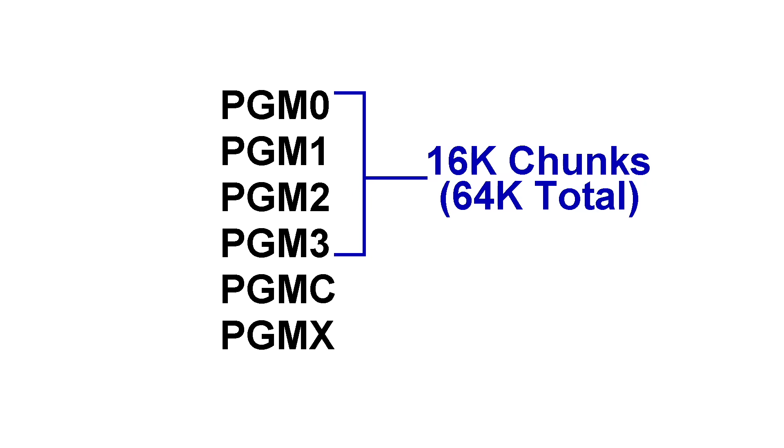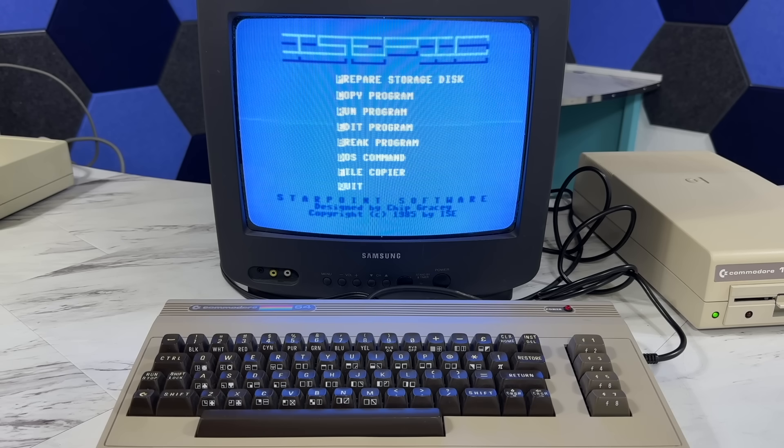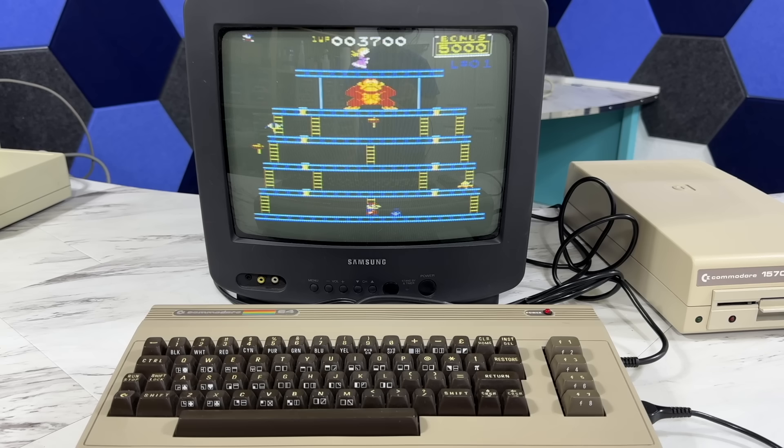The first 4 PGM files are 16K chunks which together form the entire 64K of RAM for the system. PGM-C is the color RAM, and PGM-X is the processor status registers. All of these files together are enough to store the complete state of the computer at any given time. I could press R to run the game and resume Ghostbusters as if it had never stopped. This would be handy for a game like Donkey Kong that doesn't have any save feature — you could save your position and start back from the same spot, though it also adds a degree of cheating since you can always reload the saved spot if you die.